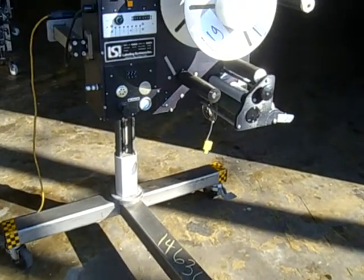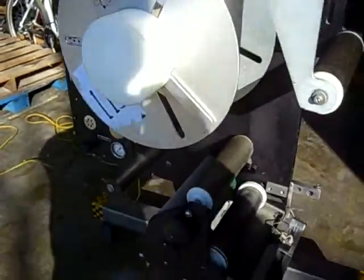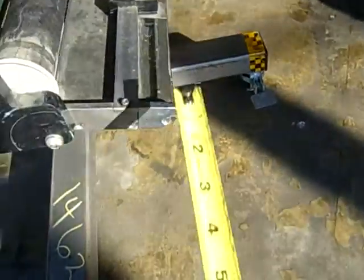Looking at item 14636, an LSI 110-volt wipe-on labeler. It has a product sensor right here hanging down — that would be fixed to your conveyor. And this is the width of the tongue of the label.